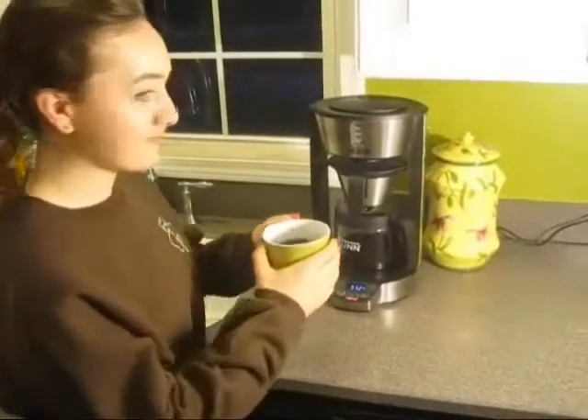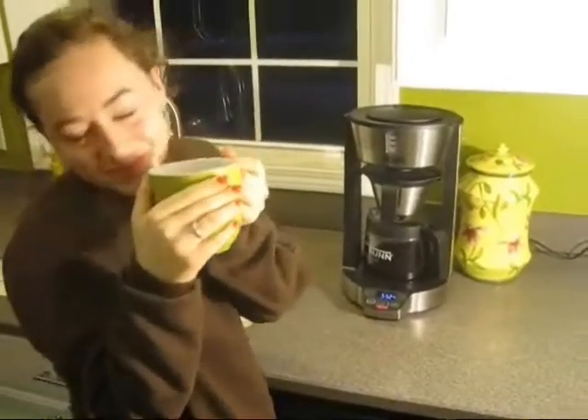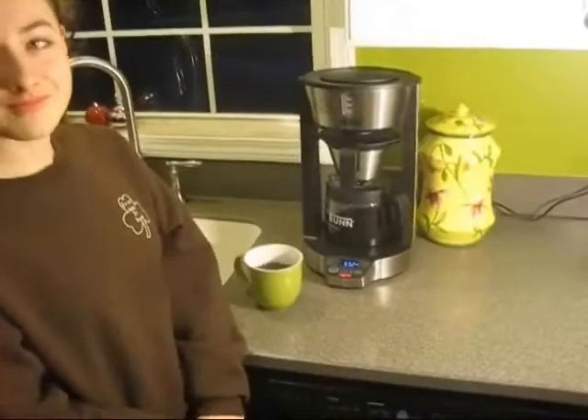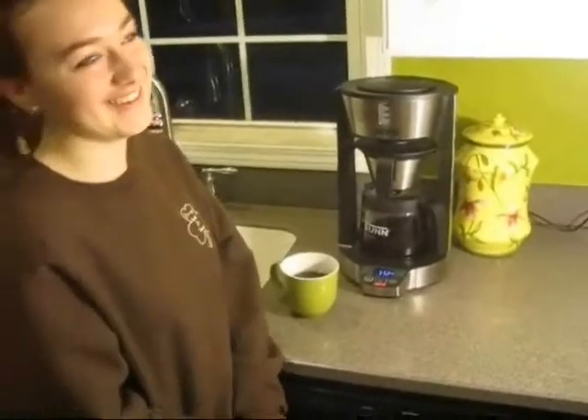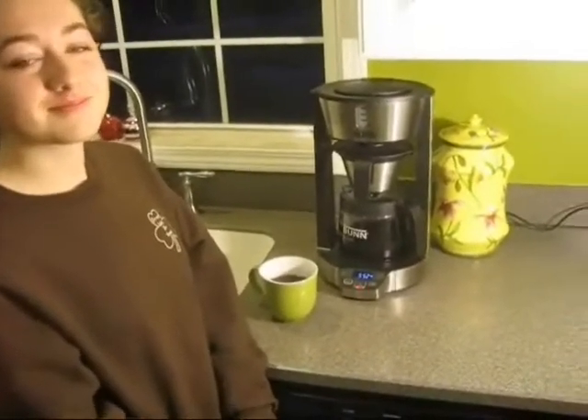And now for an awesome cup of coffee. You keep drinking all the coffee. It's so good. Save some. All right. And now for a great cup of coffee.